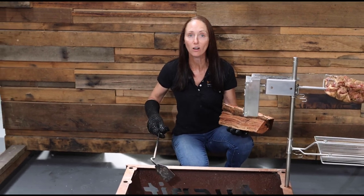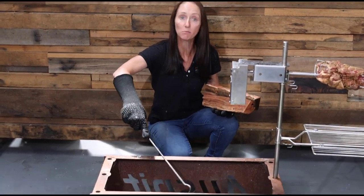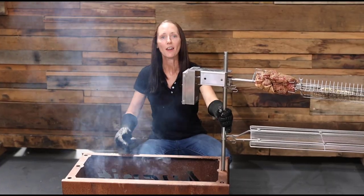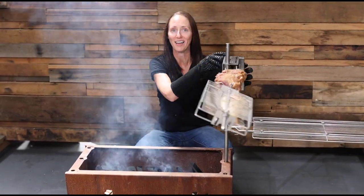So we've got our lit charcoal in our fire pit. I like to use a small charcoal rake just to move the charcoal around before we add the Ironbark Splits. The fire's piping hot, our Ironbark's on. There's only one thing left to do, and that's to swing the Ozspit over the fire.